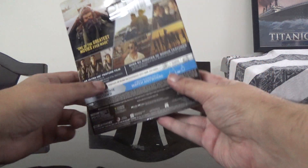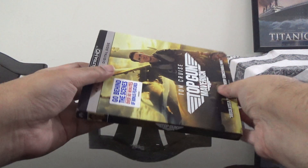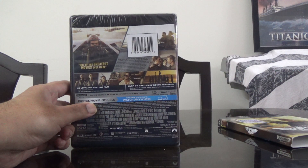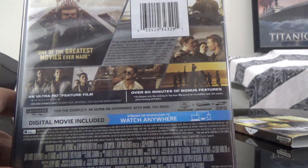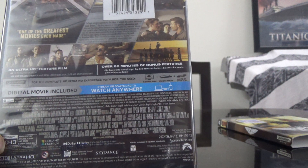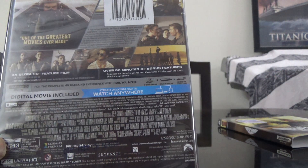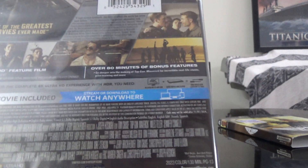Here's the spine, here's the back. Let me take off this slip. Here's the back — let's have a look at some details. It says go deeper into the making of Top Gun: Maverick for incredible real-life stunts, pilot training, and more.